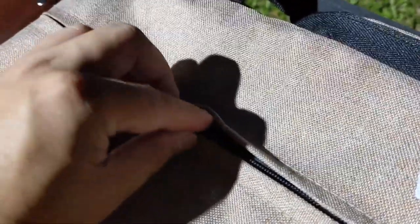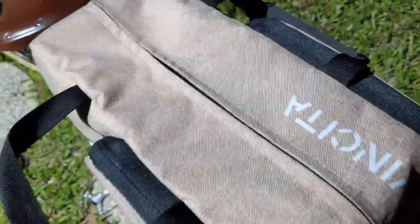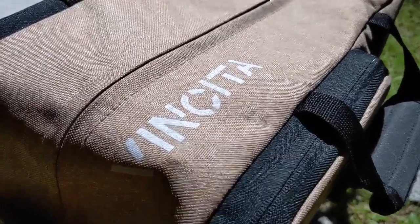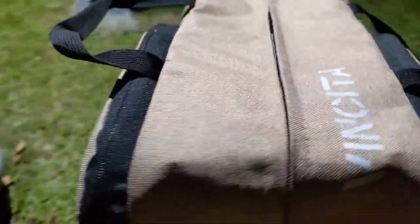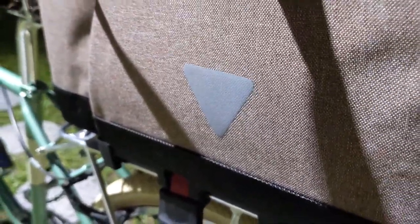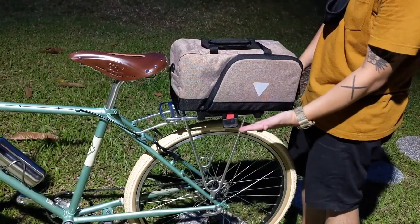I like the hidden zipper as well. It's a small design feature, but I think it makes the bag look clean and contemporary. It just feels like they've given a lot of thought to the design and production of this bag. I also like that they didn't plaster the branding over the bag in some gigantic, gaudy manner — it's a nice size and it's also reflective, so beyond branding it's also functional.